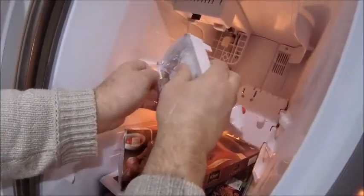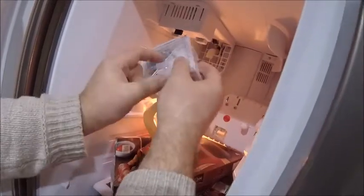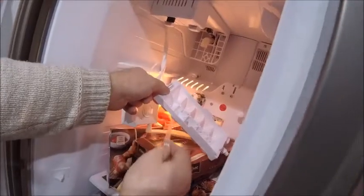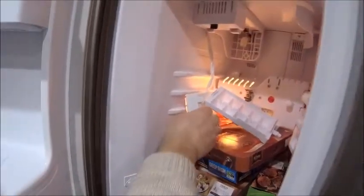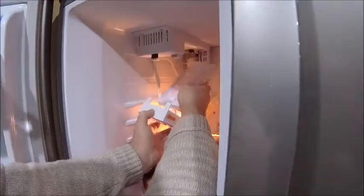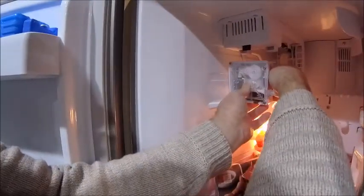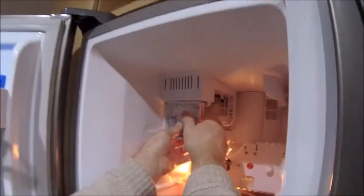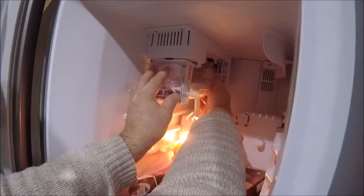I don't know why they want to stick tape all over it, but wow — nothing like going overboard. That goes in there like that, and that has to go in there like that.